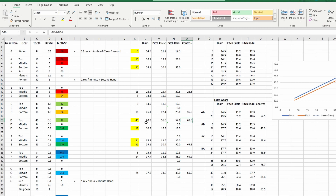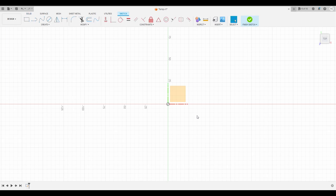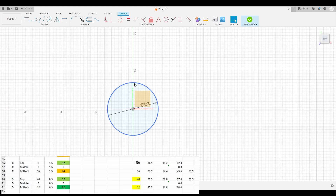Let's move across to Fusion and I'll show you how that works. I've opened a temporary file. The first thing we need to do is draw our spacing geometry. So we create a sketch - the first one is our 8-to-16 pair, which we said was 35.9. I grab a circle and set the diameter to 35.9.